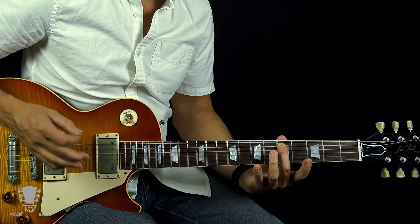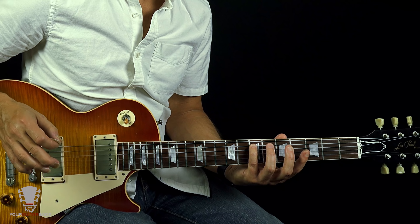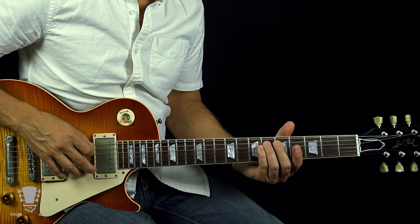Now what about the notes in between? If this is our unison note and this is our major two, then this note in between might be a what? It's a minor two. So here's our one, here's our major two, here's our three — so this note right behind it is probably a minor three.